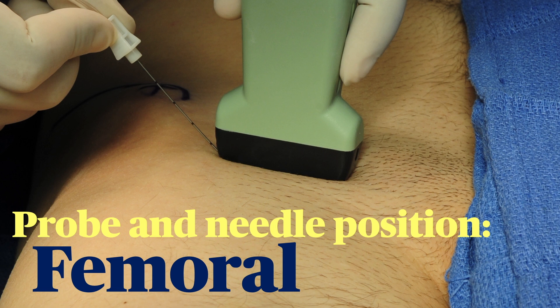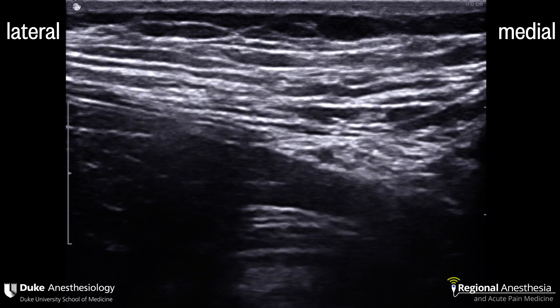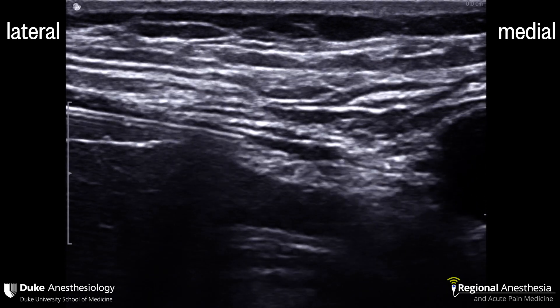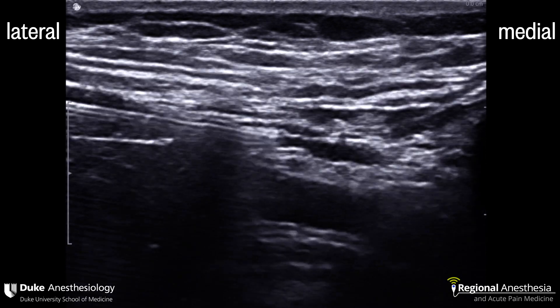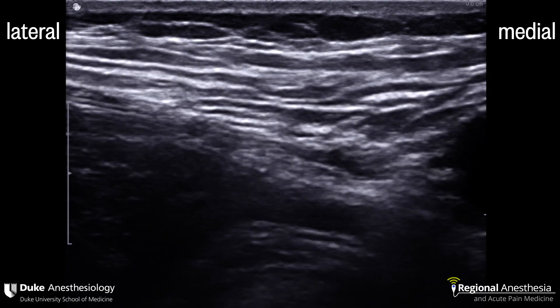For the femoral nerve block, the probe is placed in the inguinal crease and the needle advanced in plane from the lateral aspect. You should see the femoral artery, the nerve beside it, and the fascia iliaca binding the nerve down to the iliacus muscle. We'll be advancing the needle from the lateral side. We want to gently hydro-dissect the nerve off the fascia iliaca and look for that unzippering. Always use hydraulic pressure of the saline or local anesthetic to do the mechanical work for you.